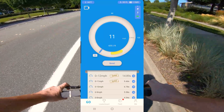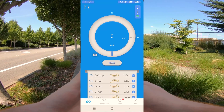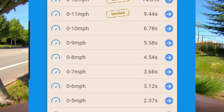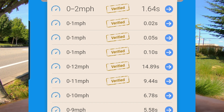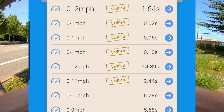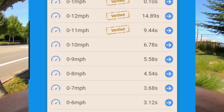13 miles per hour. Let's check the stats. From a stop, speeds from 0 up through 12 were verified — it looks like up to about 14 seconds total. But as you can see, more than half the time was spent getting from 9 to 12 miles per hour. So it slows down considerably near the top end.